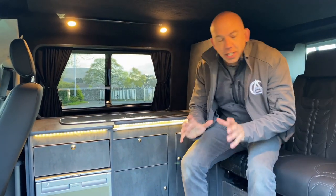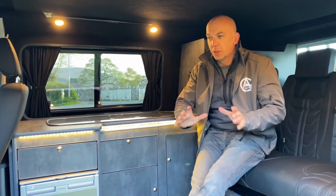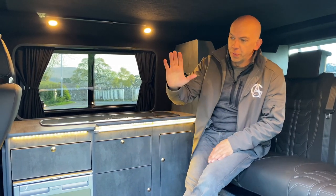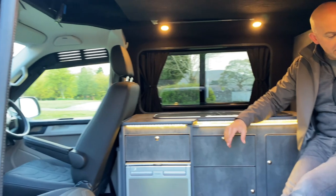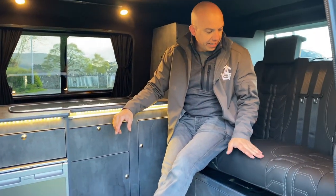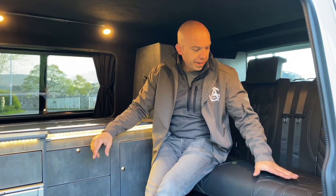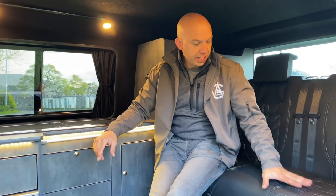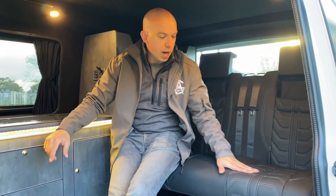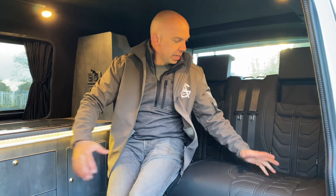With every single AG Leisure van, we go for the best quality we possibly can, but doing it just a little bit different each time. As you can see from the two single seats at the front and with the seat that I'm currently sat on, we've gone for real leather in this lovely bespoke stitching. There won't be another one out there like this — it's an armoured plate stitching, so it kind of just goes with the theme of this van being off-road.